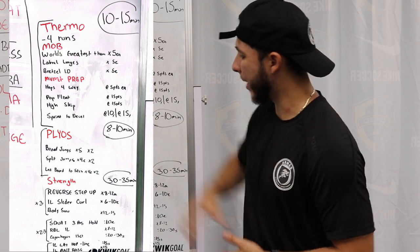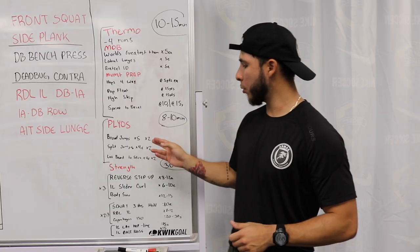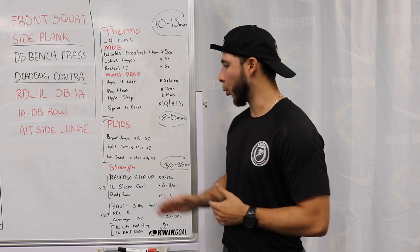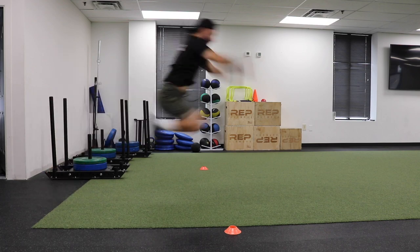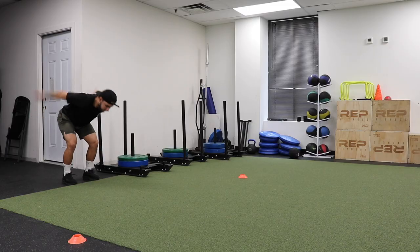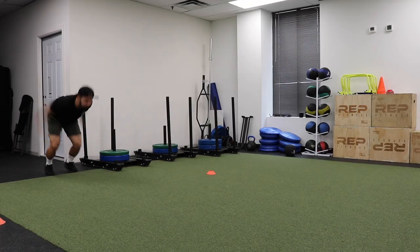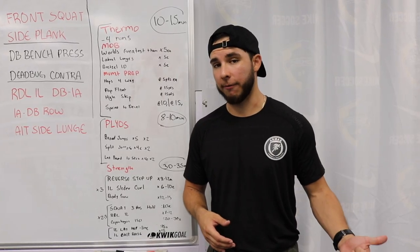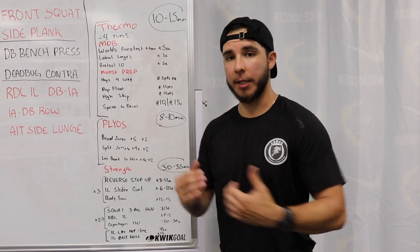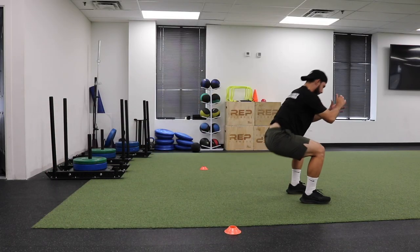Up next, we're going to go on to our plyo matrix — eight to ten minutes, that's all you need. In between sets, rest 30 seconds. We're going to begin with some broad jumps, starting at a none kind of movement position, which means that lower position already loaded, and explode out as far as possible. If it helps you get more distance, put a cone wherever you land, reset back to where you jumped from, and then try to beat that or at least match it every single time. That's going to ensure that you're getting the most power and the most out of this exercise.